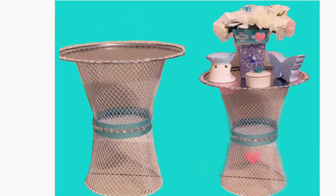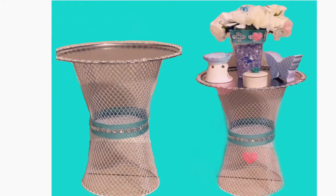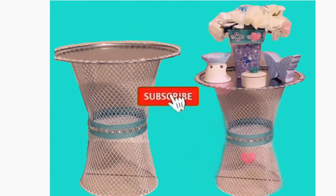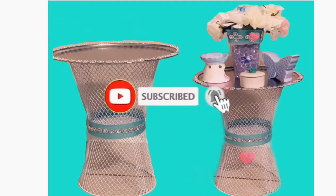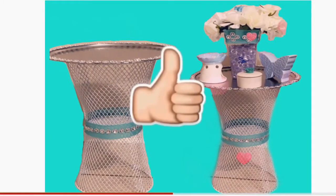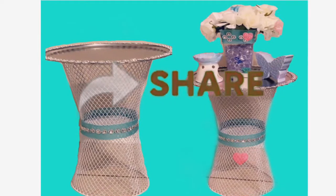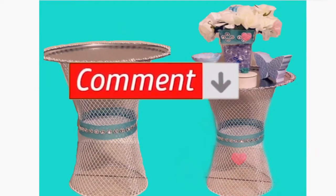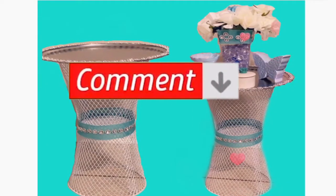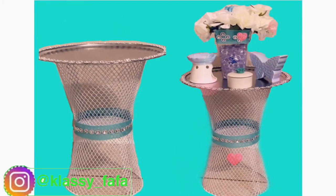Hi guys, it's your girl Classy Fafa. I am back with another video for you guys today. Don't forget if you haven't subscribed to my channel, go ahead and hit the subscribe button, like, share, and comment. I want to take this occasion to thank everybody for subscribing to my channel and for inviting Fafa to be your friend — I really appreciate it. Today, as you can read by the title, we're going to have a little DIY.